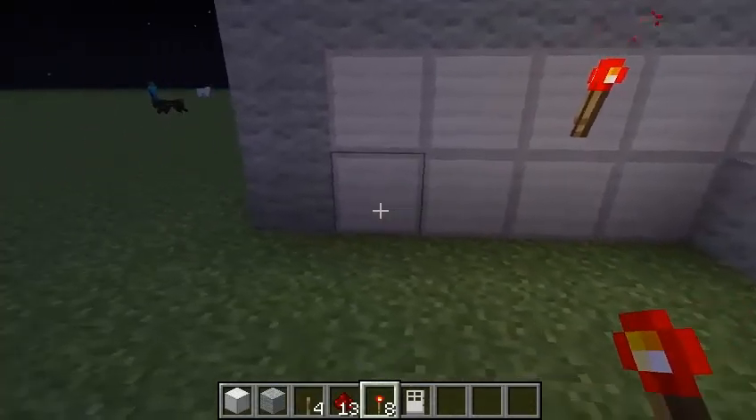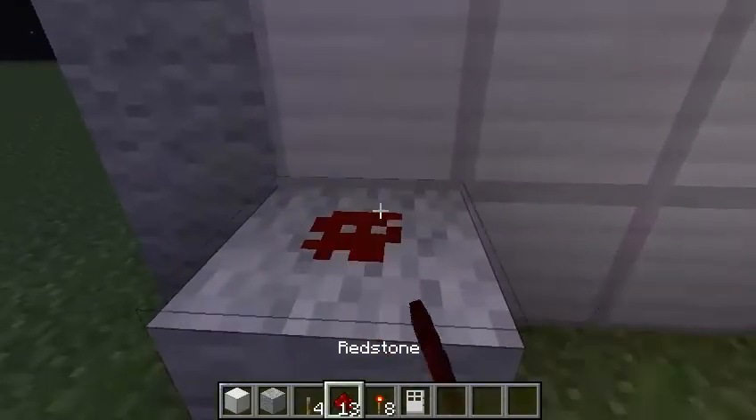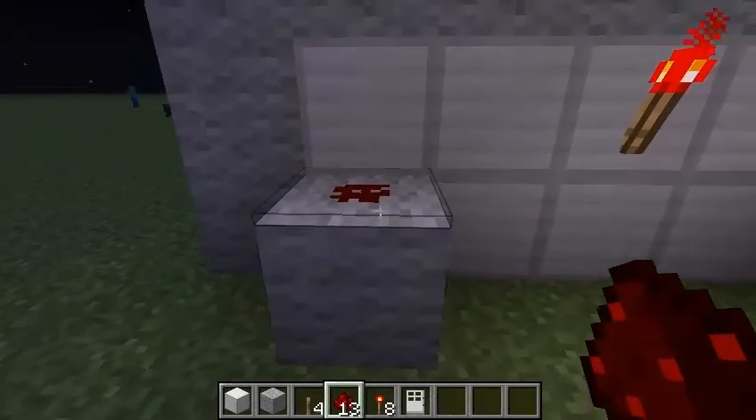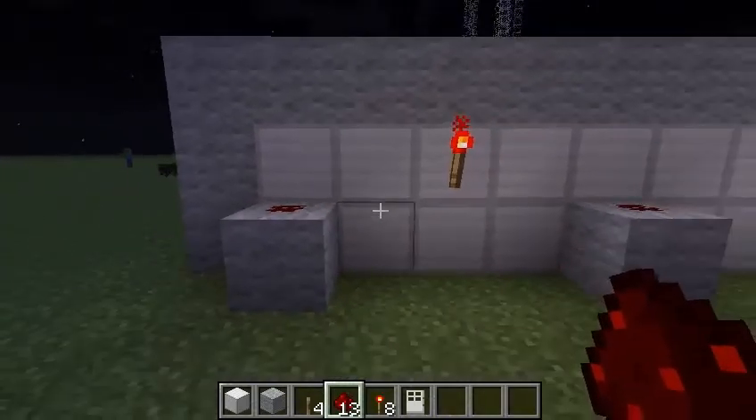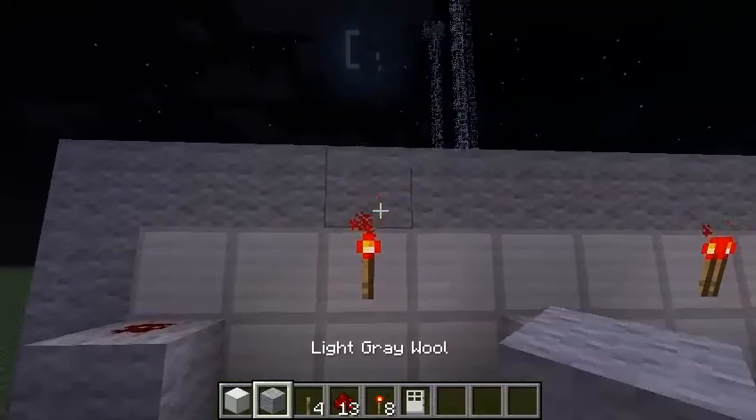And you want this lever to be down to open it. So what you do is you place a block right there and you place a little bit of redstone on it. I'm going to put this one down, so I put some redstone right there. Now for the torches, you're going to have to put a block right there above them.